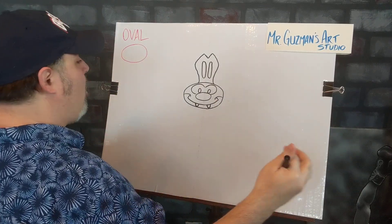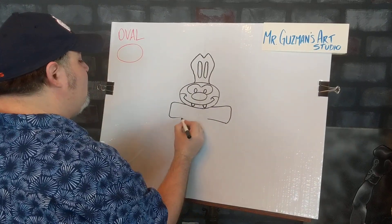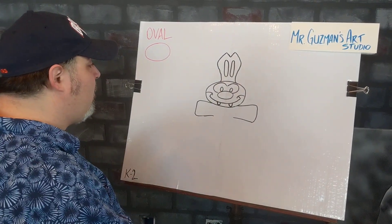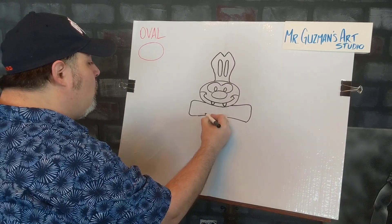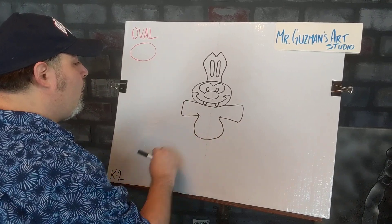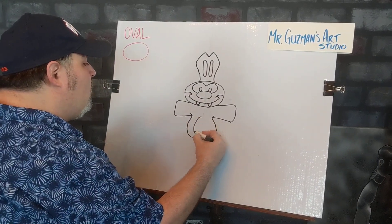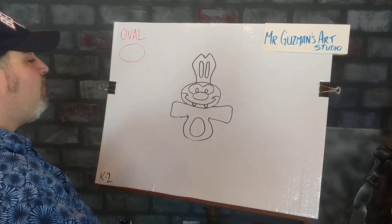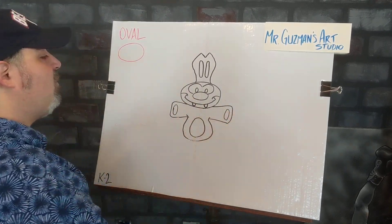Next up, we're going to get his arms out because he's got his arms out like he's ready to give a big old hug. After we get these arms, we're going to go ahead and give him his big round belly. And we'll give another oval right in the middle to show the bunny's belly looks a little different than the rest of him. We'll also add a couple more ovals — one there and one there — for his little paws.